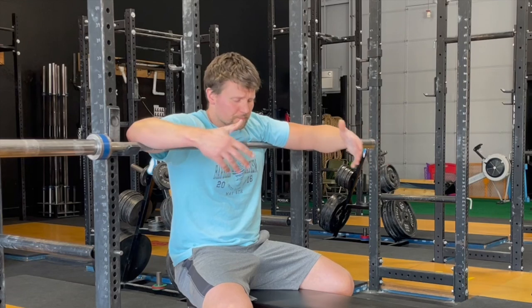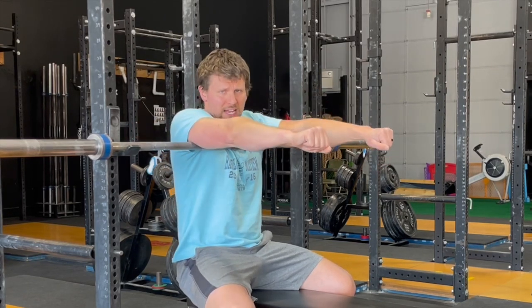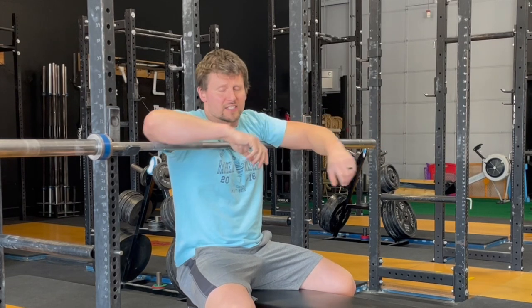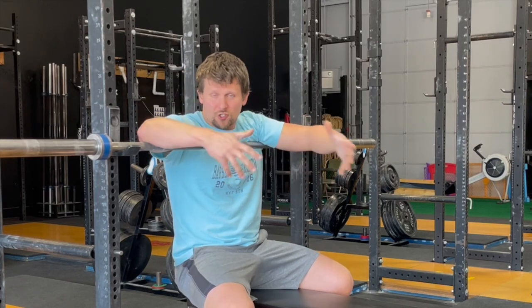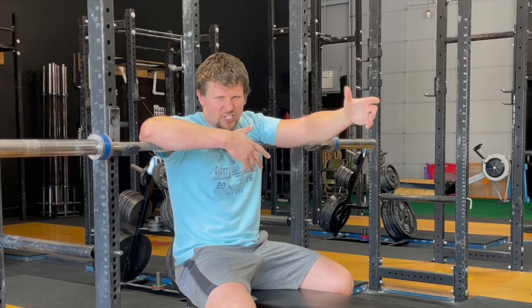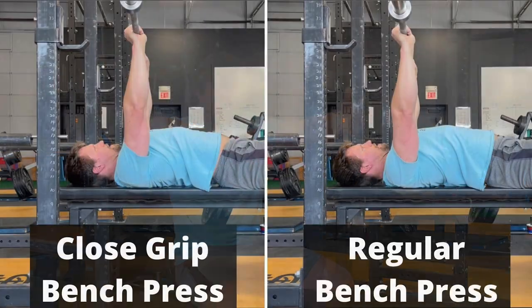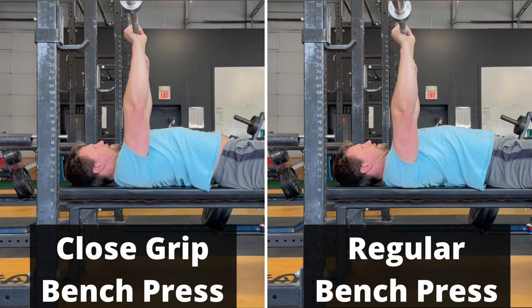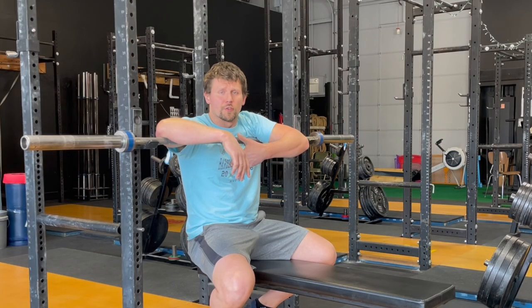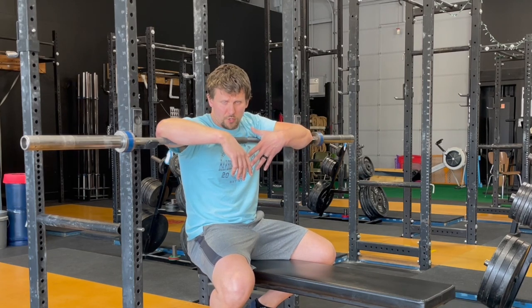Because the grip is narrower, the range of motion is actually longer. At the top of the close grip bench, your arms are functionally longer than they would be for the regular bench — not actually longer, of course, but longer in the vertical sense. So the close grip bench press starts an inch, inch and a half, two inches higher than the regular bench press, but it still touches your chest in the same place. So the range of motion is literally longer — the bar is actually traveling a longer range of motion.